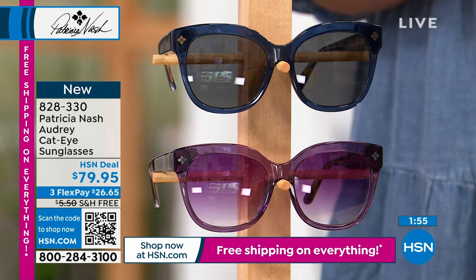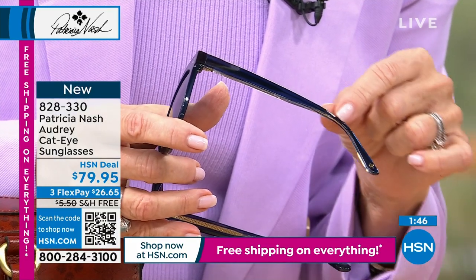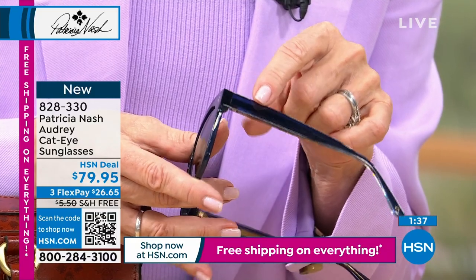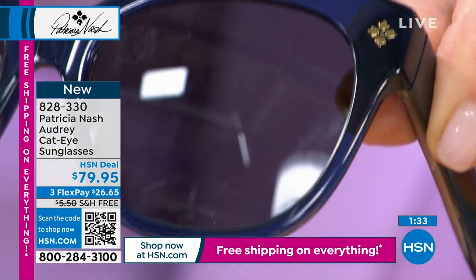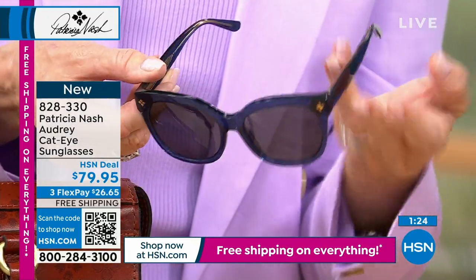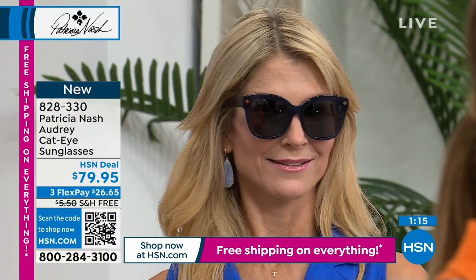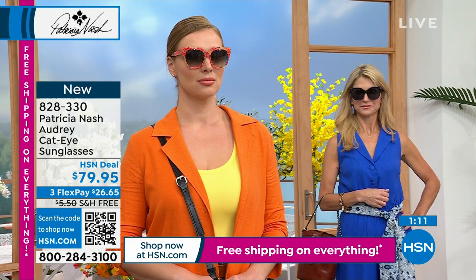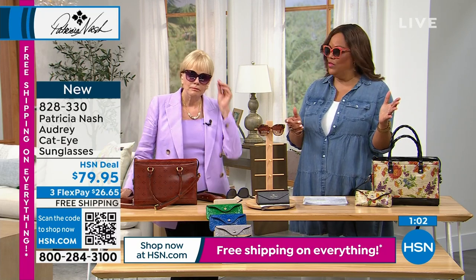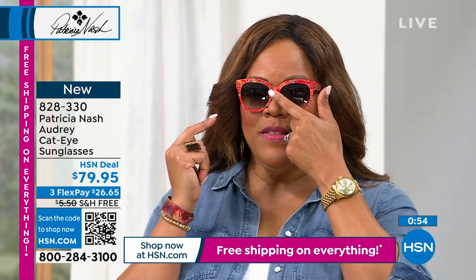These have a nice weight to them, and that's how you know they're well-made. You've got the little Floret logo right here on the arm. There's a wire inside of this acetate that's bendable, so you can really bend them to fit your face. There's a premium rivet on the inside. These are scratch-resistant lenses and they're UVA and UVB protected. The nose rest is very comfortable — you want something that's very comfortable on the nose rest.